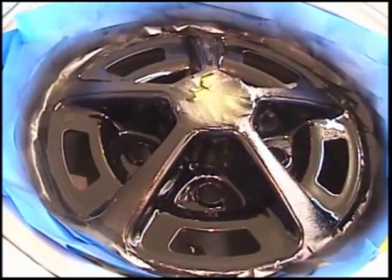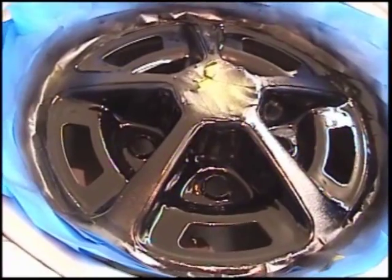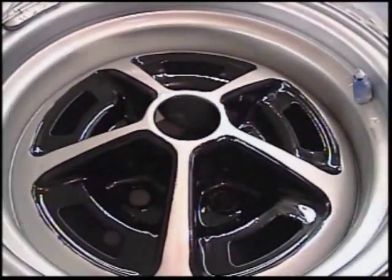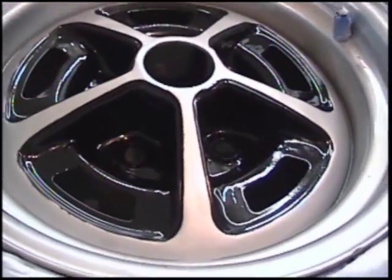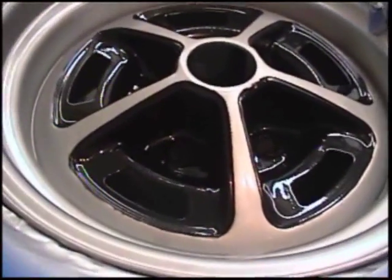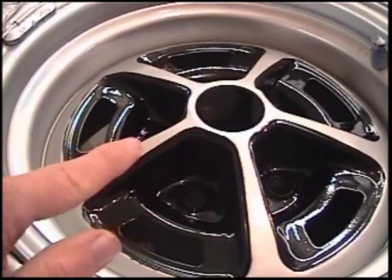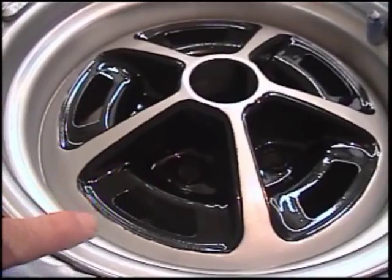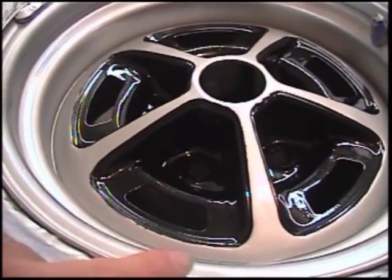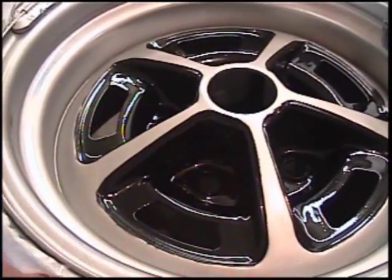We've got the last coat of clear on the black. Now we'll wait for it to dry a little bit, and after unmasking the tape from the wheel, you can see the black and the silver together. You'll notice there is a little bleed-through — you can see a little bit down here and also on the side. As this dries, preferably overnight, take a rag and some rubbing compound and rub those edges. When you rub the edges, it'll bring you back a nice smooth edge and you won't see any deformities there.